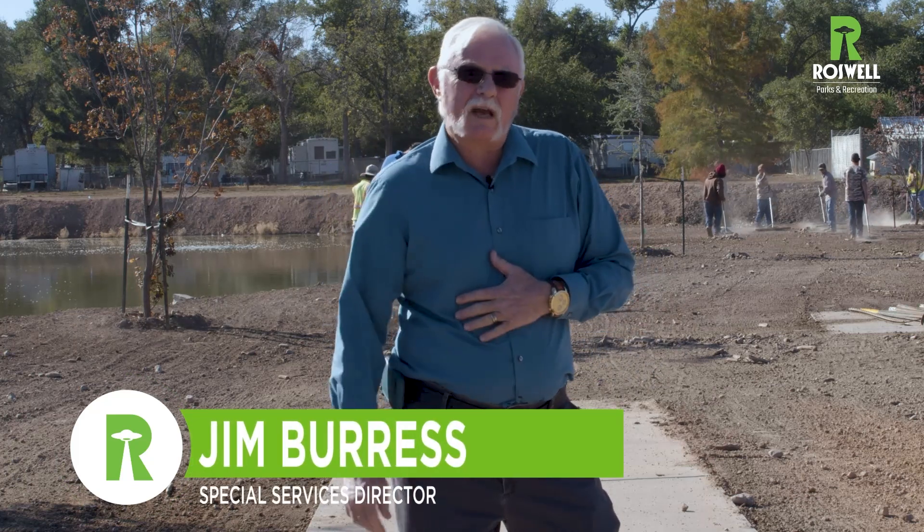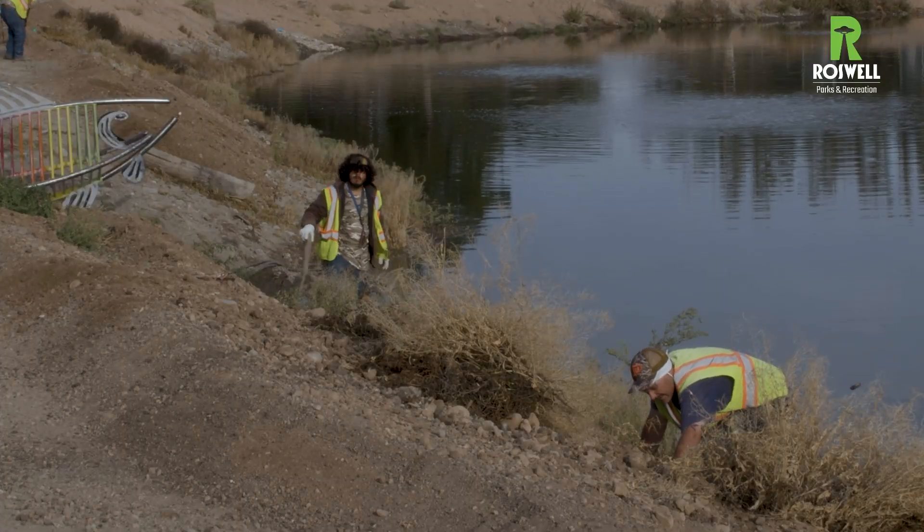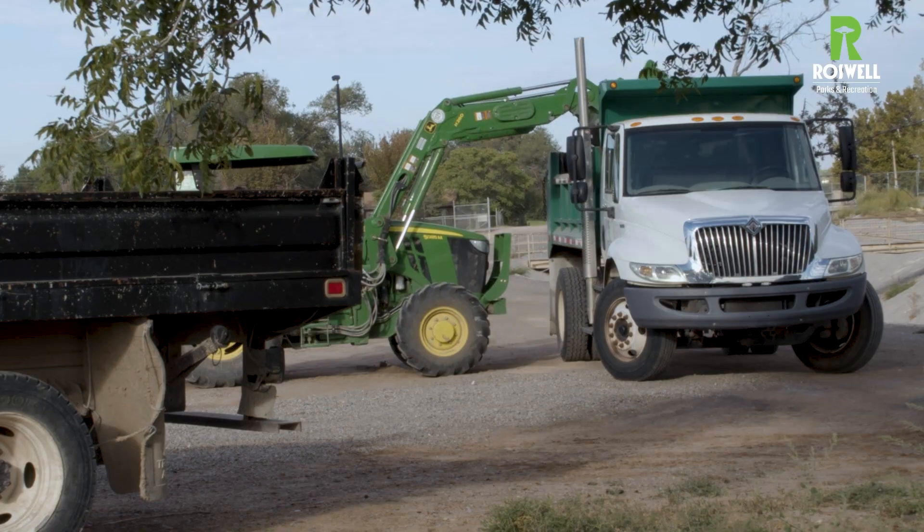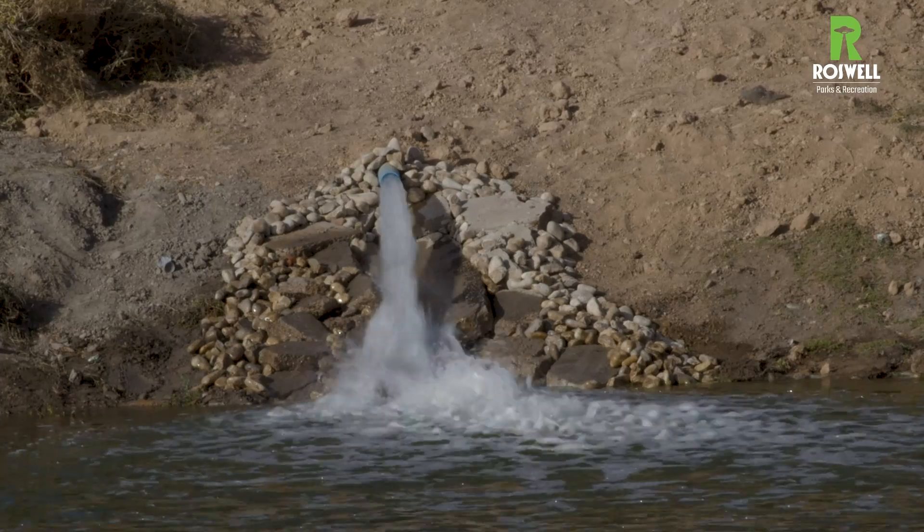Hi everyone, Jim Burris — back one last time to give you our final update and go through the project we've done here at the pond. If you remember, we came in here and the wall was falling down, we had lots of ruts, no grass, dead trees. We pulled all the mud and muck out of the pond, moved the dirt to the far side, cut the wall down, and tried to get a three-to-one grade. We had some big rainstorms and had to come back and fix that a bit. The water department came in and punched in some city water — you can see it running over there to fill the pond. Fantastic, thanks to them.